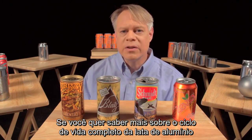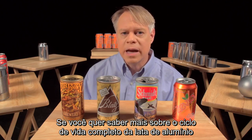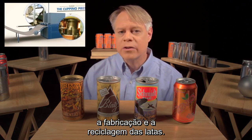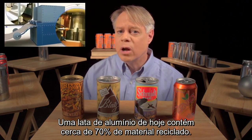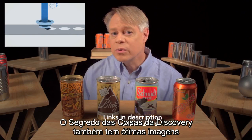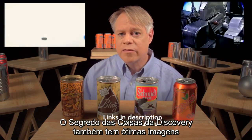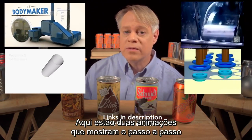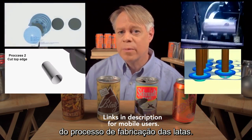If you'd like to learn more about the entire life cycle of the aluminum can, watch the animated video by Wrexham that describes can manufacturing and recycling. A typical aluminum can today contains about 70% recycled material. Also, Discovery's How It's Made has some great footage of the manufacturing machinery. Here are two different stepwise animations of the entire can-forming process.